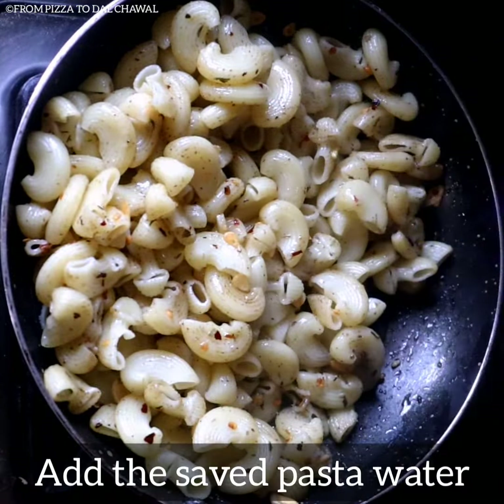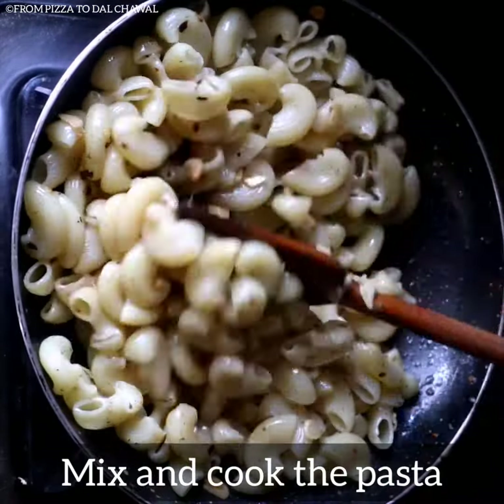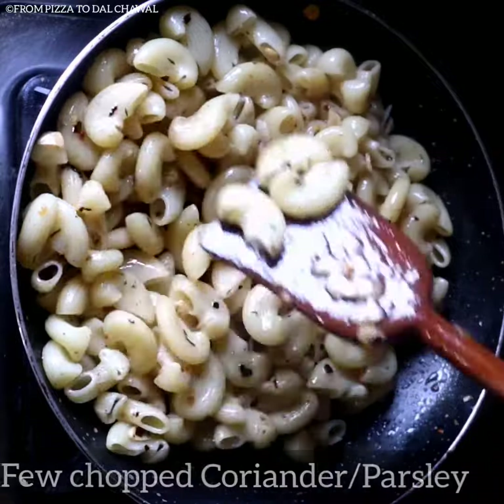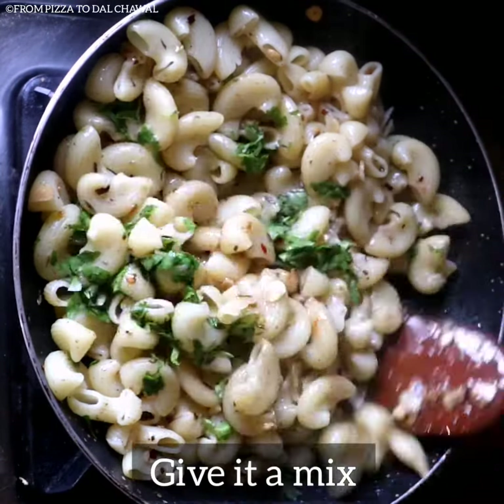Now add the saved pasta water, mix and cook the pasta. Add a few chopped coriander or parsley and give it a mix.